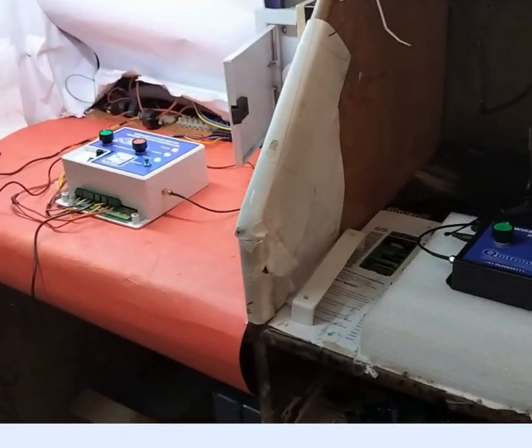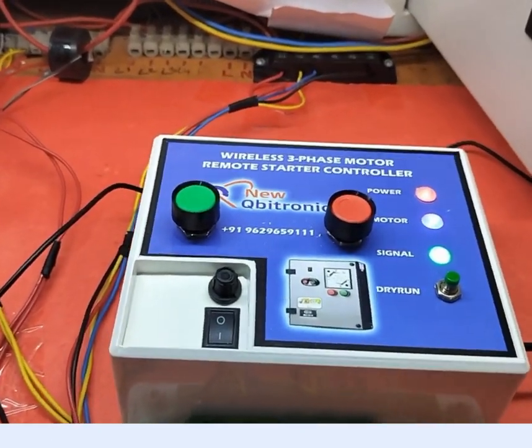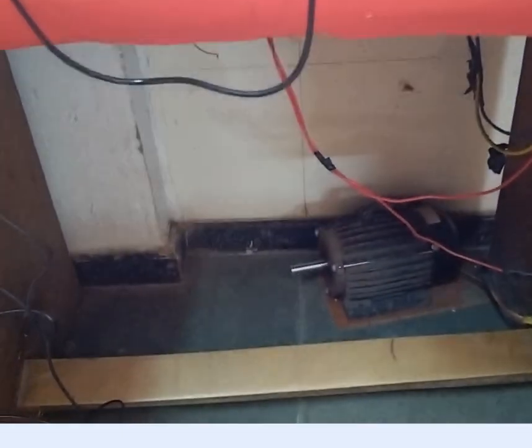Motor is on, signal is coming, and the motor LED is also on.